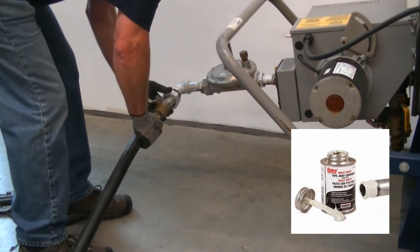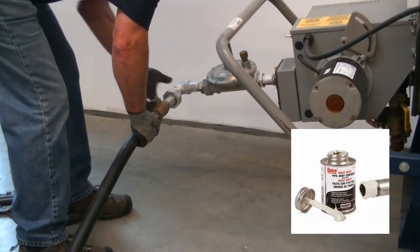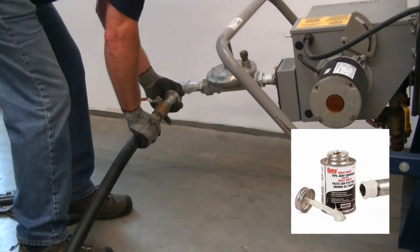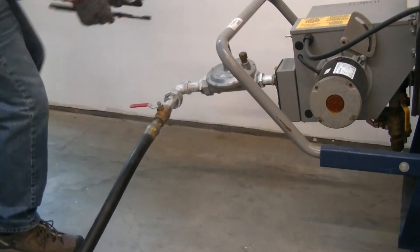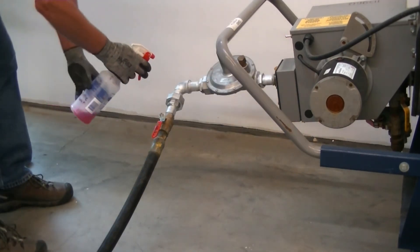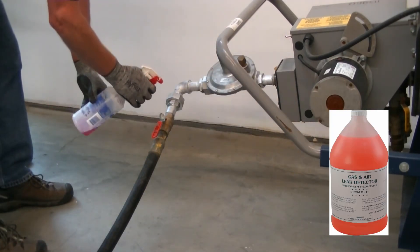Make sure to use pipe dope when connecting the 1 inch hose to the heater. Also turn the fuel on very slowly so you do not lock the regulator. Make sure to use leak soap very liberally on all connections.